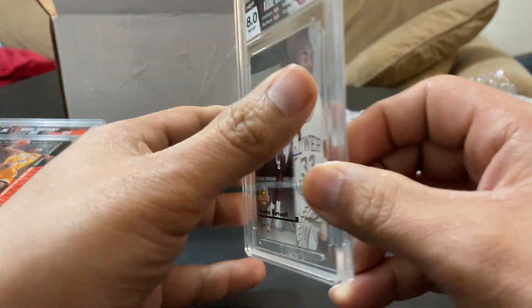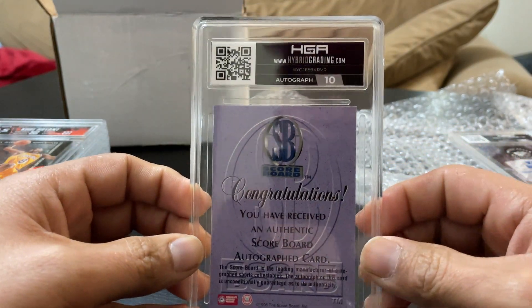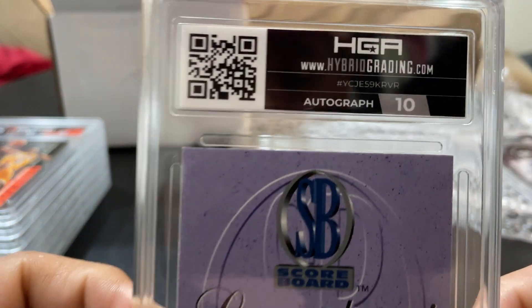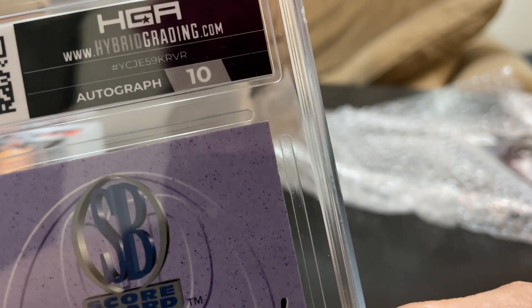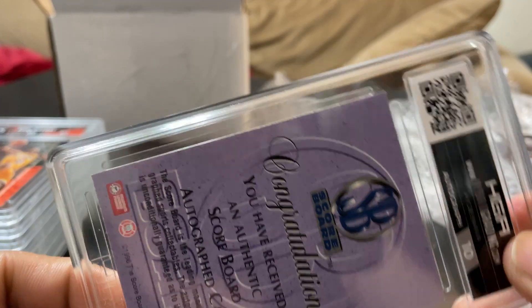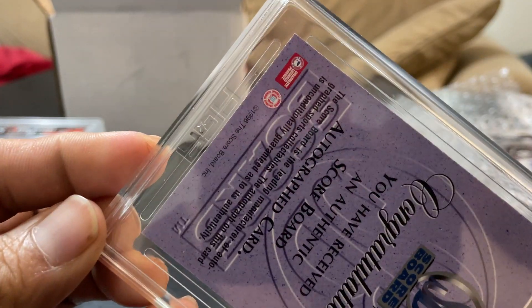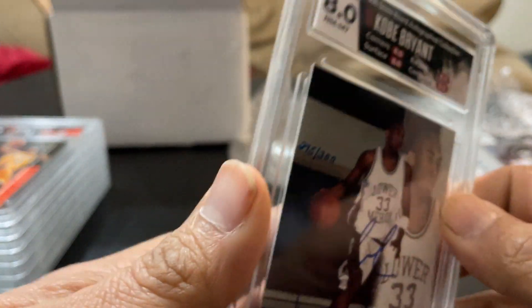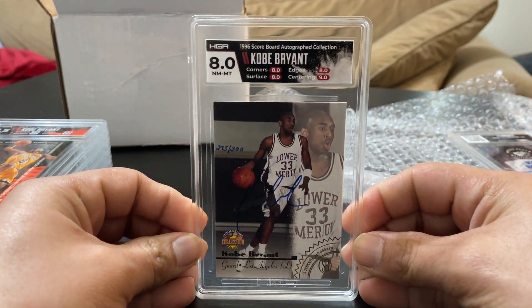Yeah, I just woke up and I knew these cards were here, so I was like I gotta do this video before I go to work. Some soft corners, some edge wear — I already expected it. I was expecting about an eight and if I got better I'd be even happier. An eight is what I expected, so I'm not disappointed. Man, I love that label.